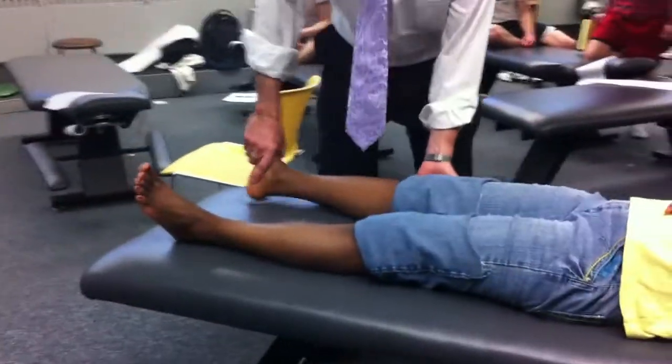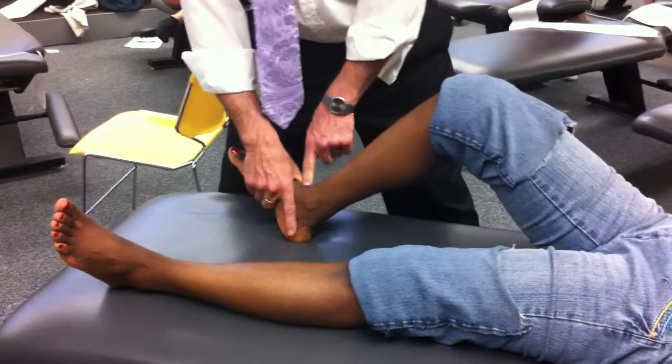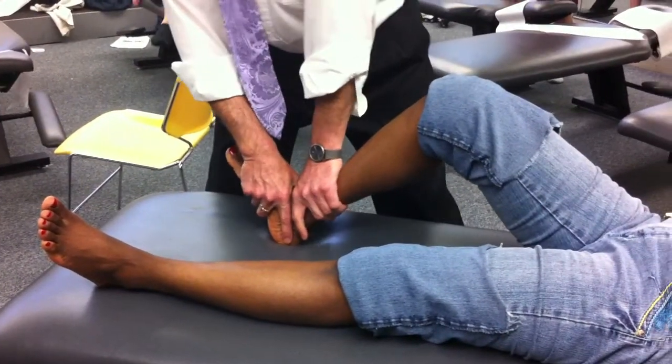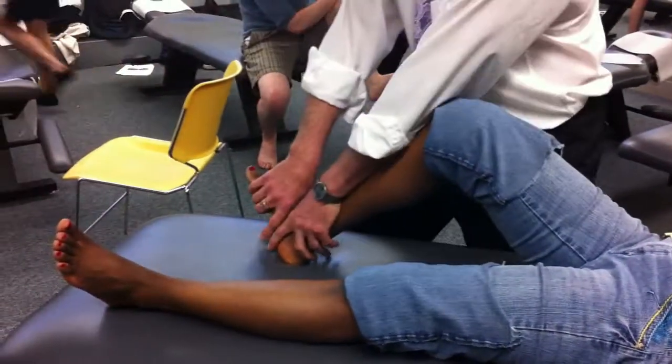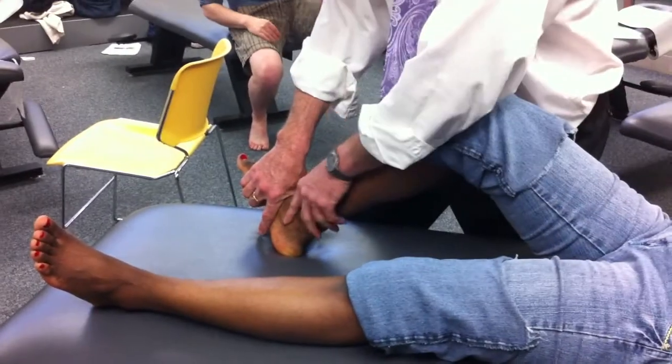We're going to flex the knee and put the heel on the table. When we did the tibiotalar joint, we leaned this way, but now our joint lines are going this way, so we're going to shift our body. We're going to lean towards the head of the table.